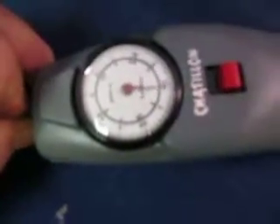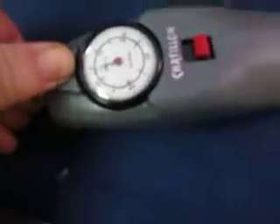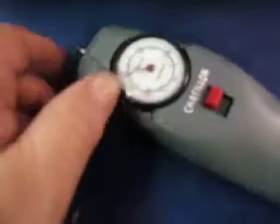It's set to zero, and I can pull on it and I can push on it. So this is a push-pull gauge. And then I guess that must lock it.